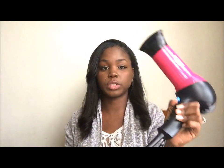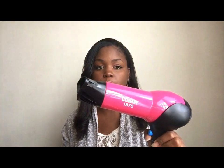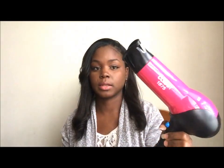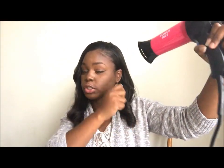After I put my heat protectant in I blow dry using this Conair blow dryer. I like to use my paddle brush to blow dry and stretch my hair out, making sure the roots are getting straight before I flat iron. You don't really need an expensive blow dryer — they all blow out heat, so any blow dryer will do to get your hair straight.